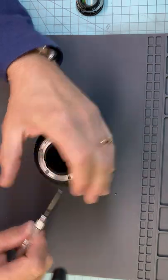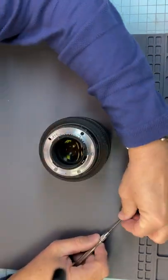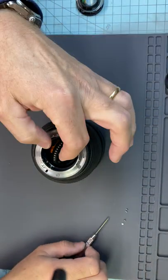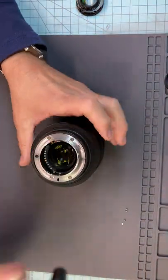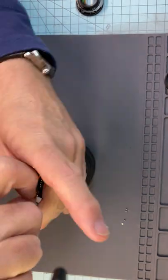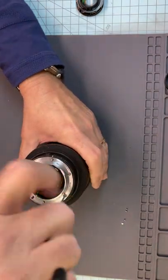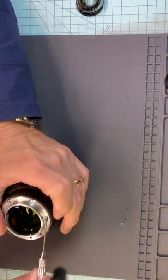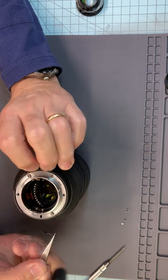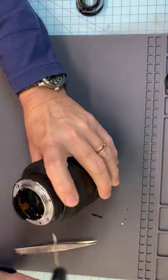We'll go ahead and take this rear ring off - the mount ring - using three screws. This is a junk lens so I'm not too worried about it. As I'm taking apart this lens, if you look carefully, that's a threaded screw and it's different from the other screws. The other screws are nice long ones. If you take that one out and take the mount off, you're just adding to your workload. So put that one back in.